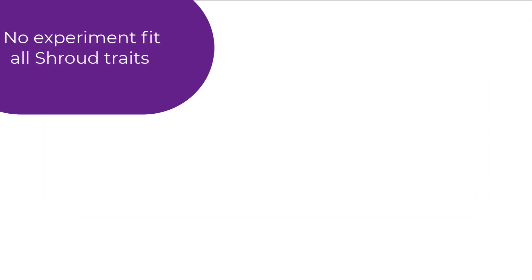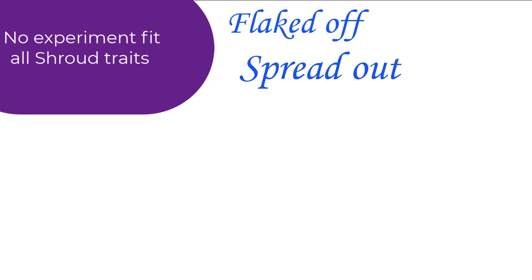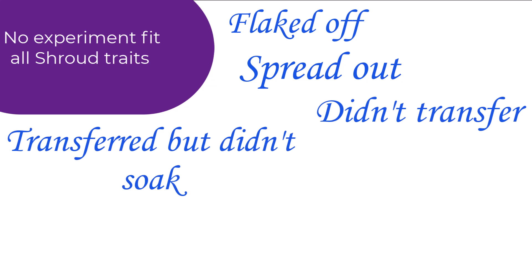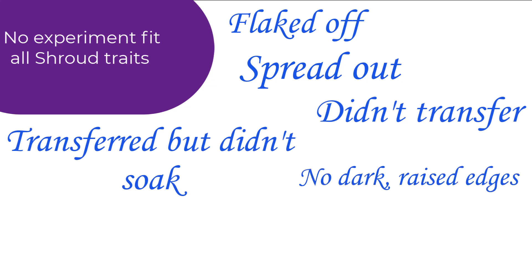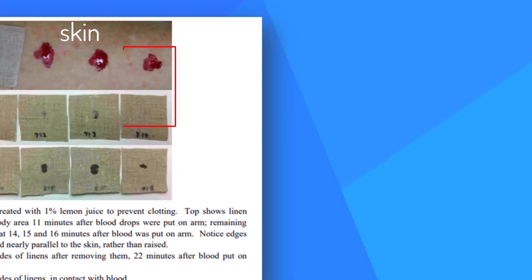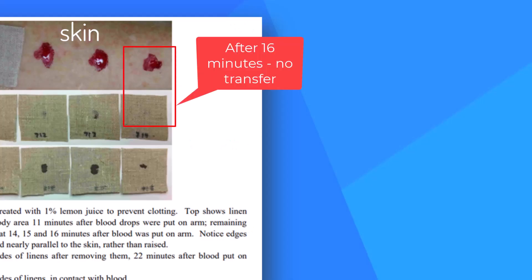No single experiment fit all of the features. The blood flaked off or spread out too far beyond the painted outline, or didn't transfer to the cloth, or did but didn't soak through, or didn't have dark raised edges or indented centers. Clotting of untreated blood was a real problem — most transfers were ineffective within half an hour.